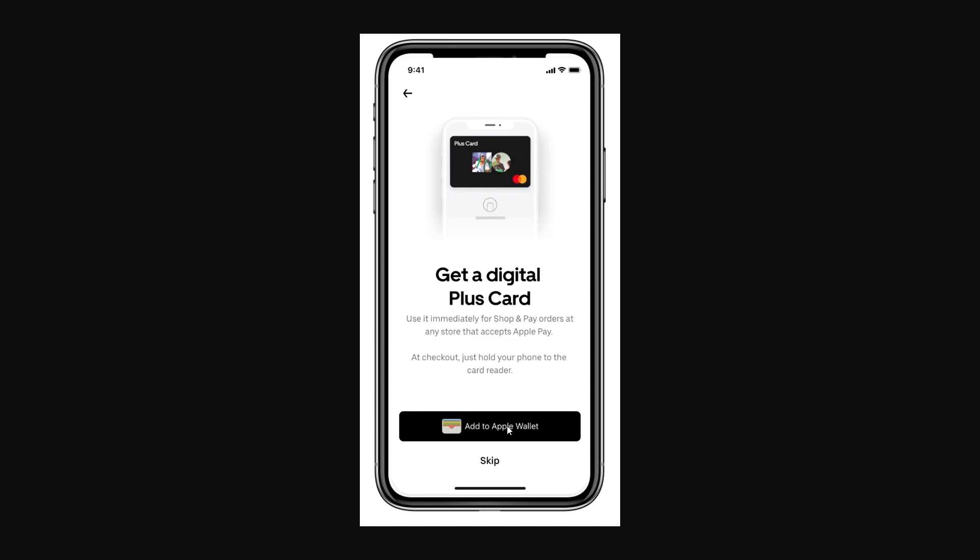From there you can select the Uber Plus card and use either your Touch ID or Face ID to confirm it's you. From there you can shop and pay at any store that accepts Apple Pay.